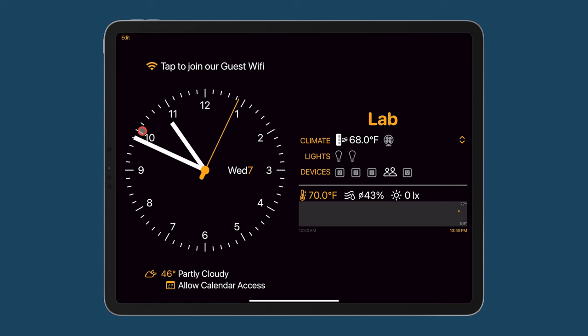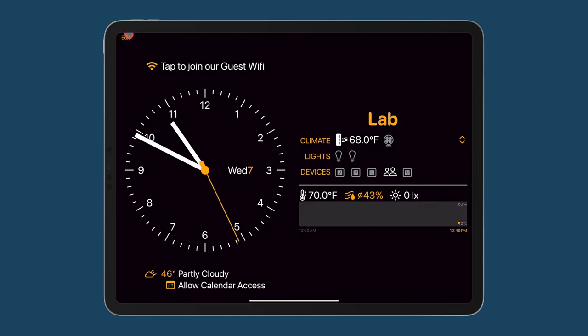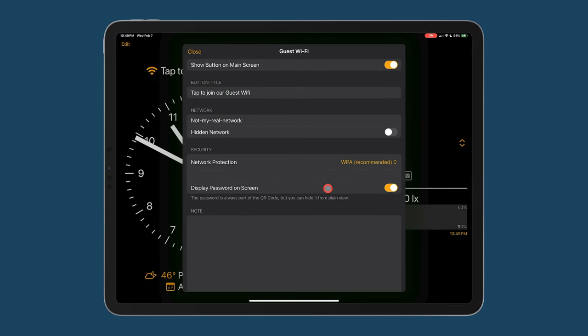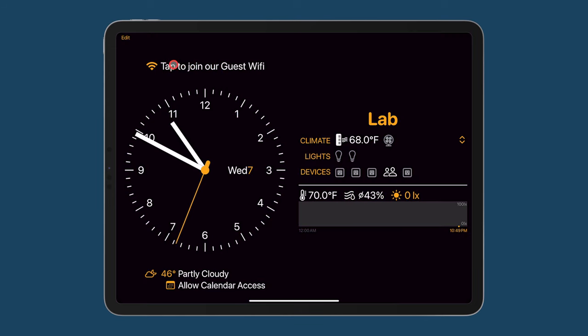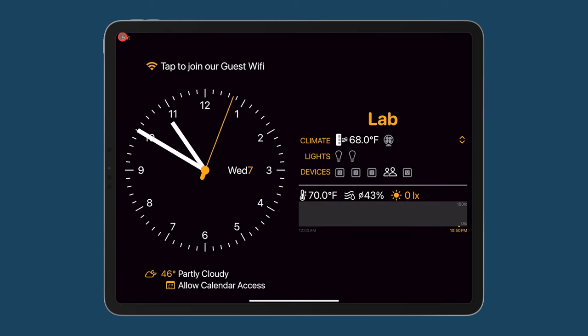Now anyone that visits your home can just tap on Join Guest Wi-Fi and a QR code will be displayed. Going into settings, Guest Wi-Fi, I can turn off Display Password on Screen. So now when you tap to join guest Wi-Fi, it shows the name of the network but not the password.